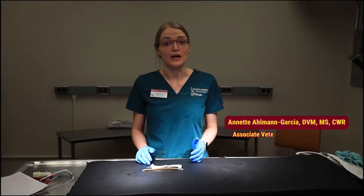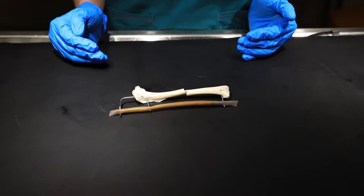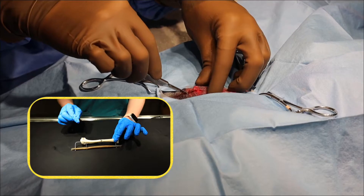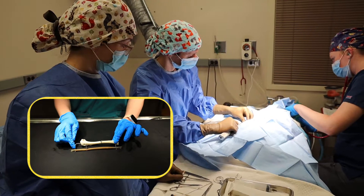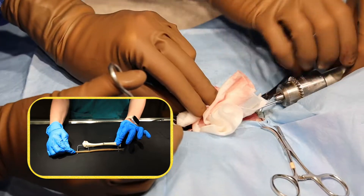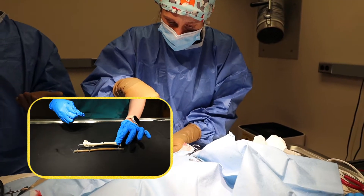When we determine that a raptor with a fracture needs surgery, one of the most common techniques that we use is a tie-in fixator, also known as an ESF iron pin tie-in. You can see here that this pin actually gets bent — this happens at the end of surgery and it gets connected to this bar on the outside. That's the tie-in component, where we're tying all of these different components together.